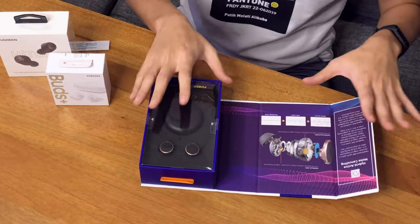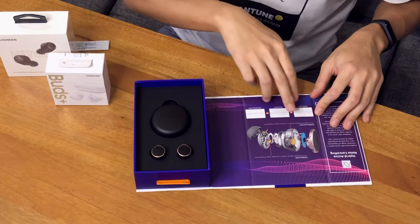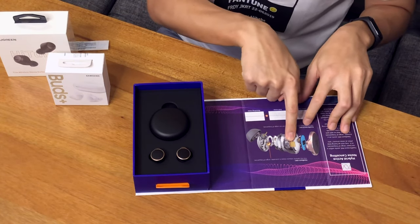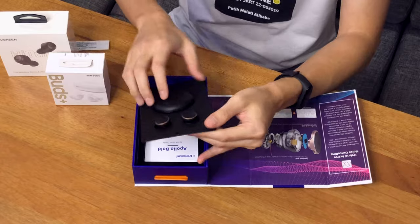You can see right here there are some microphones — feed-forward ANC and feed-back ANC. Basically it forms a hybrid active noise cancelling system. It listens to the noise inside your ear and outside your environment, so that's pretty cool.